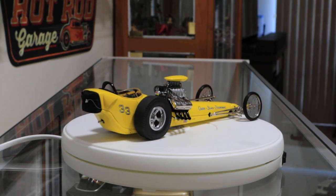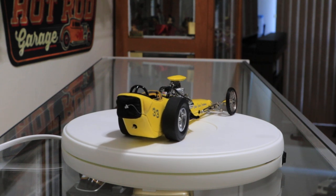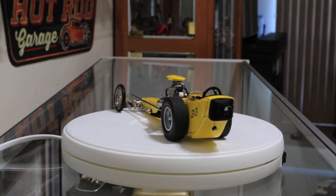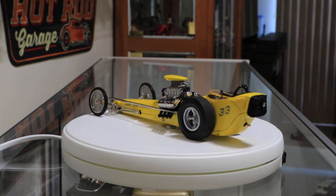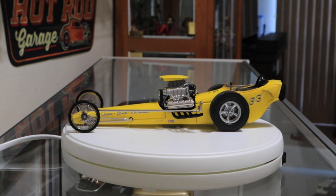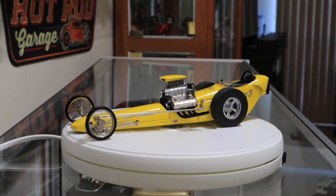This is a little video just to show the turntable. This is the Greer Black Perdome Dragster. This is actually a pretty cool little dragster. The yellow really makes it stand out.